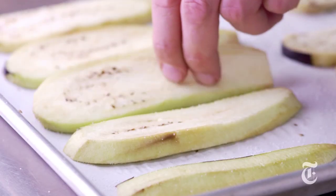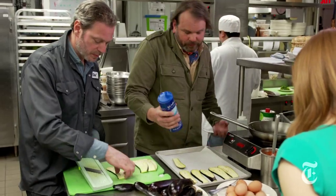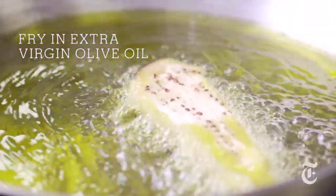And we salt them for about 10 minutes on both sides. So it's like a quick cure. Obviously it seasons the eggplant, it takes a lot of the water out. And the bitterness. And then when they're dry, it's just a quick little one-two on each side.